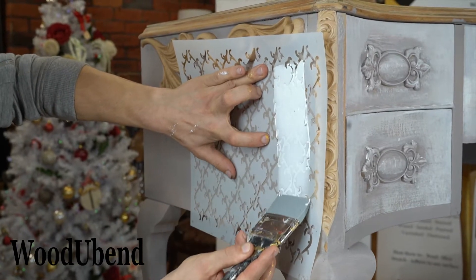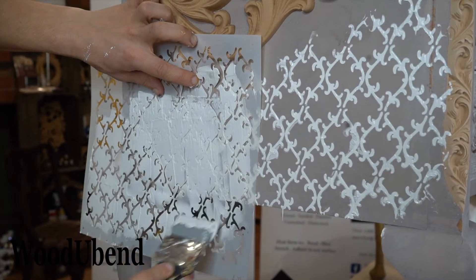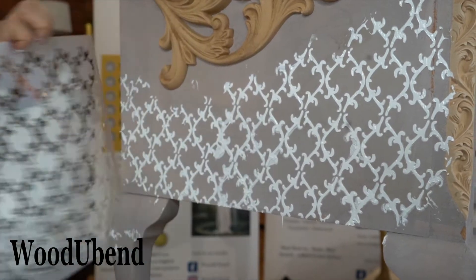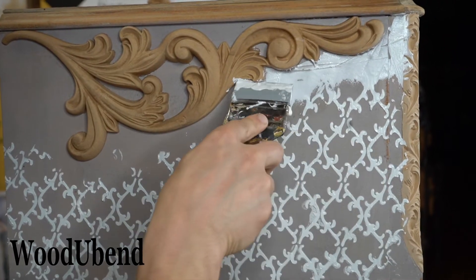Now it's time for the stenciling. We use our Posh Chalk stencil Mystery Thorns along with the La Magic Paints materic cream. For the edges we decided to fan out some of the materic cream to avoid a sudden cut of the raised design.